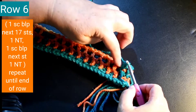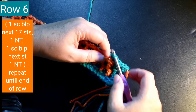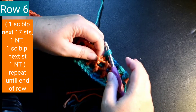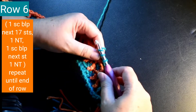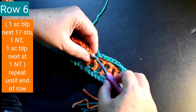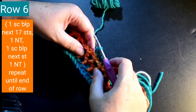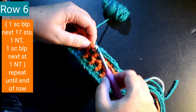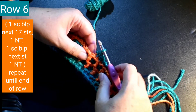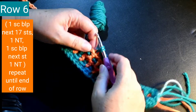I'm going to repeat the pattern starting with the next stitch — it's one single crochet back loop only in the next 17 stitches. There's one, two, three, four, five, six, seven, eight, nine, ten, eleven, twelve, thirteen, fourteen, fifteen, sixteen, seventeen.